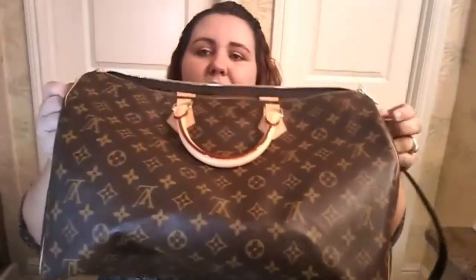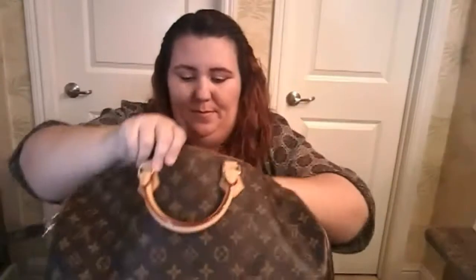This beauty — the Speedy Bandoulière 40. I replaced the strap; my strap is in great condition but I'd prefer, especially for the summer months, to go ahead and use a mono strap. I bought this pre-loved, it's adjustable which is great, and I'm pretty sure it's from the Pochette Métis. I think I got this for a great price.